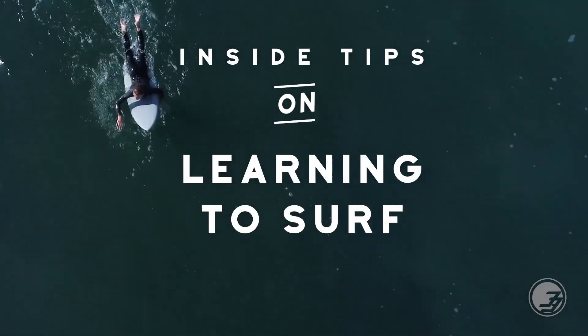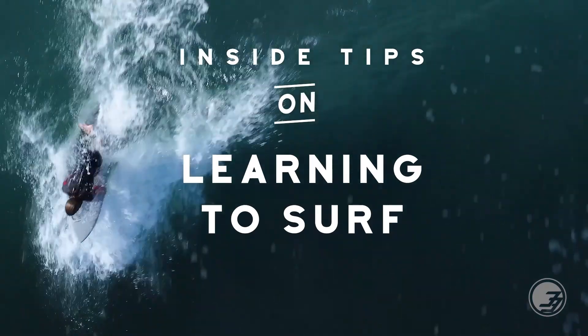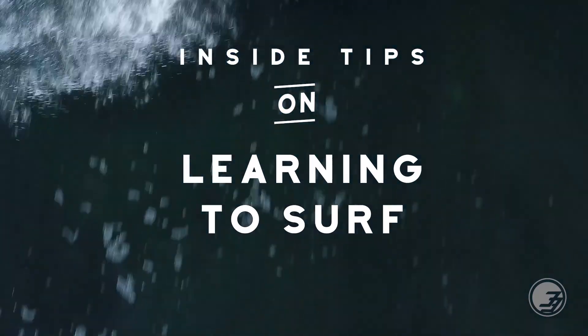Form and technique make a big difference, and there are some tips that will get you headed in the right direction. So here we go. The main thing is the paddle. Highly overlooked, not even talked about, but if you can't paddle you're not gonna catch waves — and then you're not really a surfer.